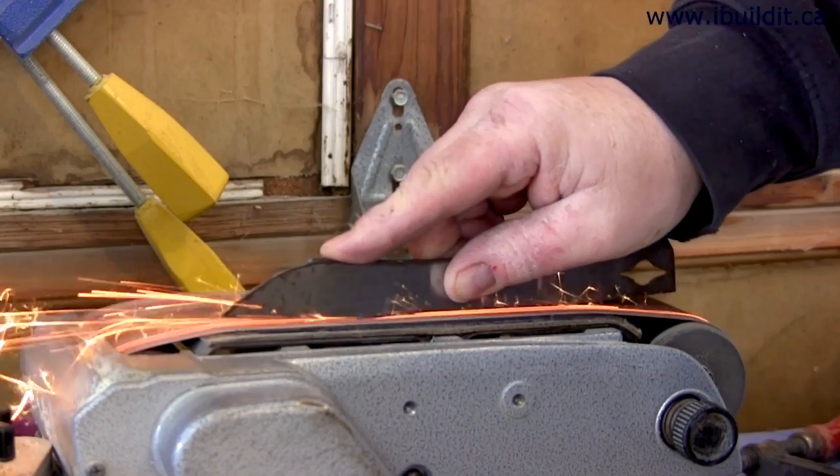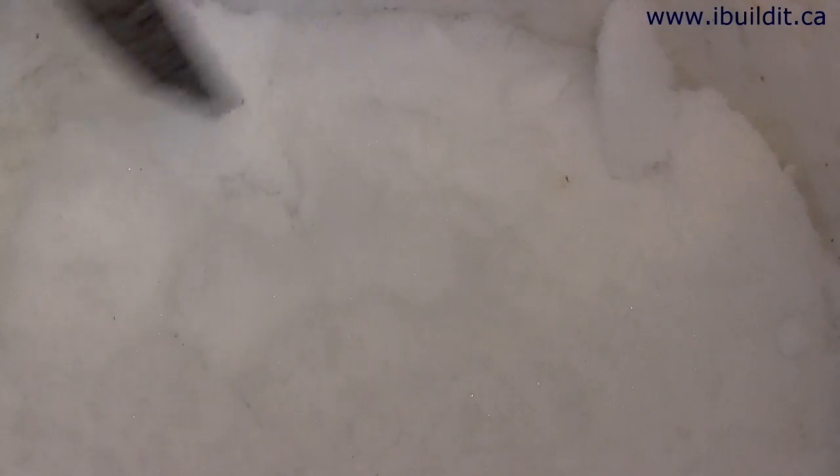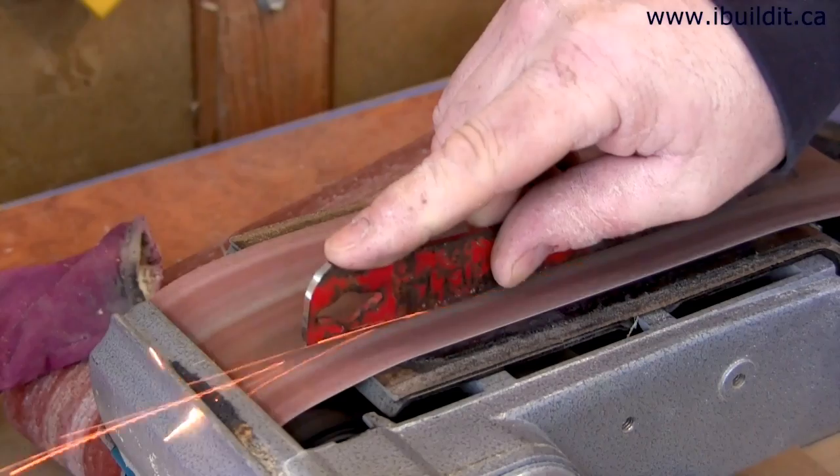Now I can fine-tune the shape on the belt sander. It's a good idea to have a bucket of water or something to cool the blade while you're working it — you don't want to overheat the blade.